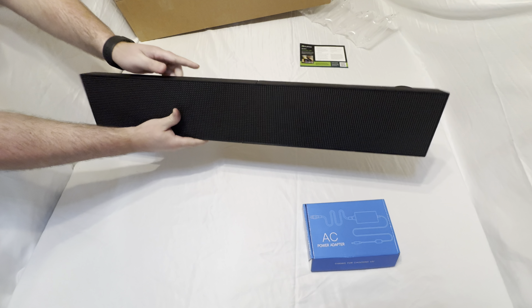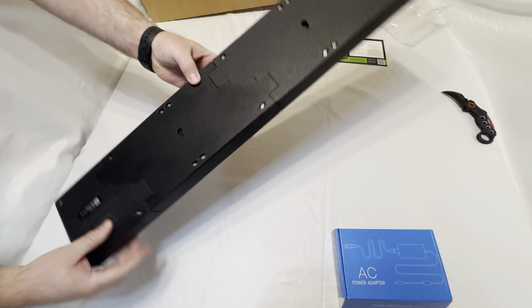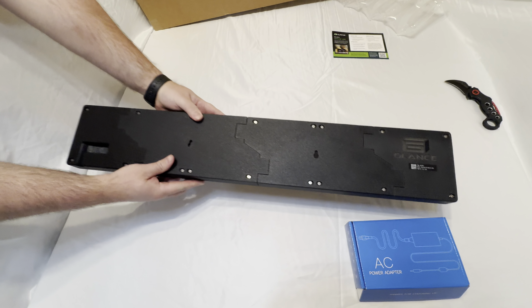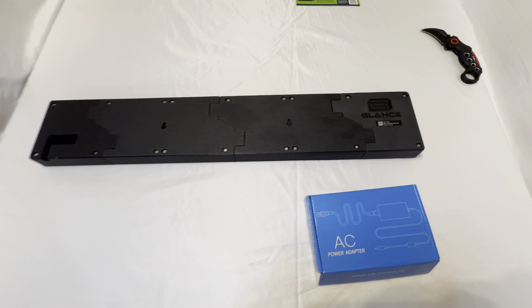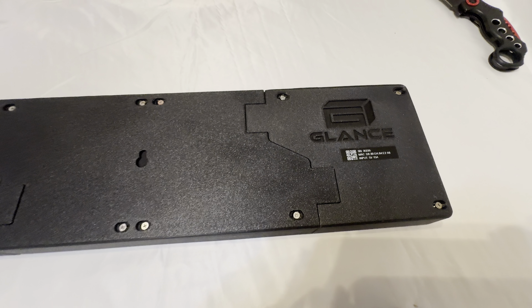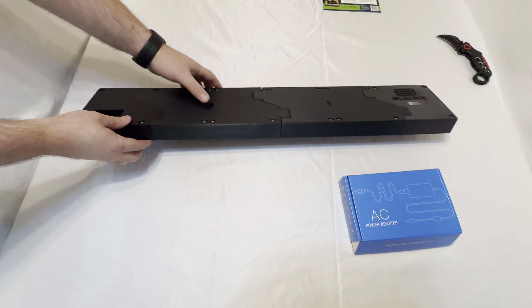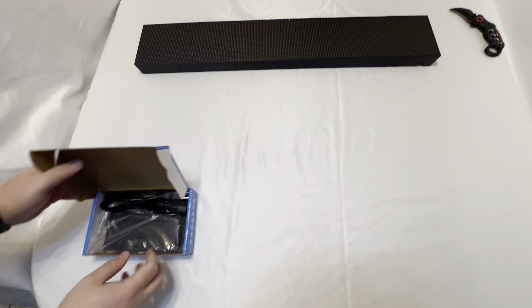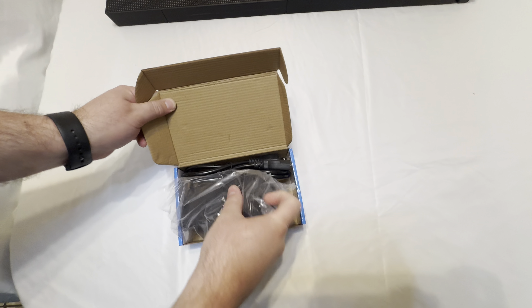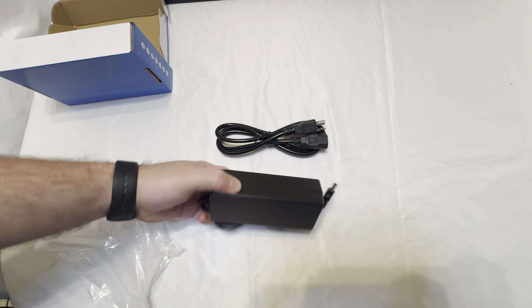Very nice detail — it's very solid and rigid. I really like the quality; the build quality is really great on this. You've got your two notches for mounting on the back right there, a nice little Glance logo on the right that's embedded, some holes on the left, and the power supply notch. Inside the power supply box you've got basically your power supply brick and the plug that goes into it.